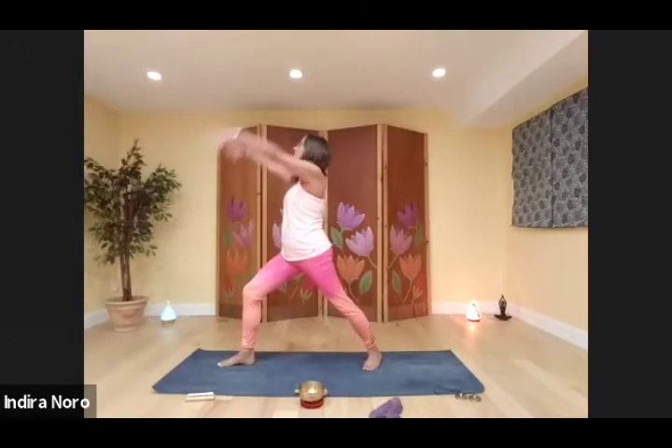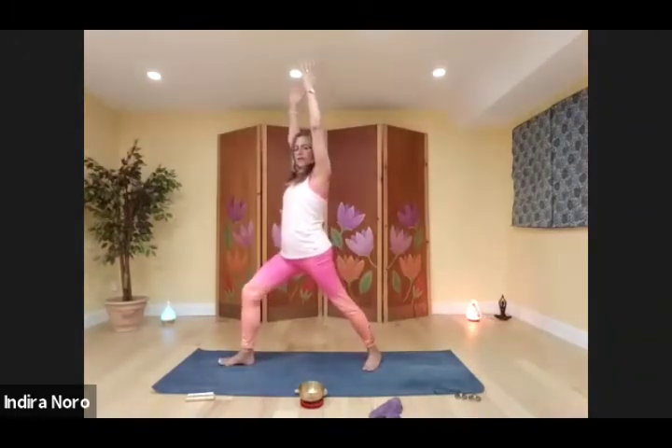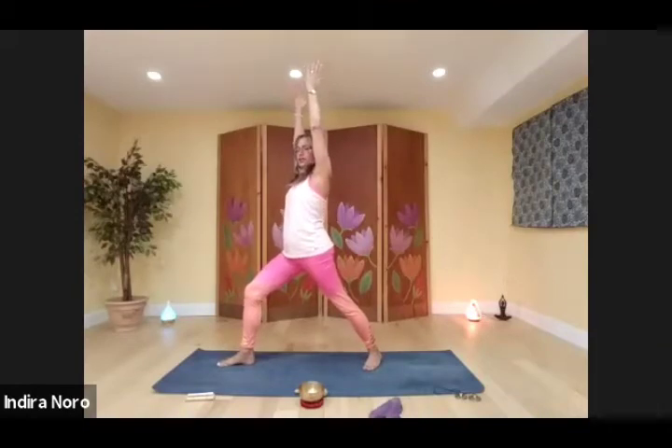Have your back foot at a 45 degree angle, front knee over ankle. Shift the hips forward, arms up and stretched. Lift your toes up, plant them down. Draw the earth energy in through the feet, up through the core, and envision shooting it out through your fingertips into the room.